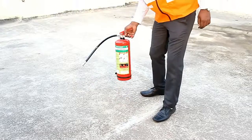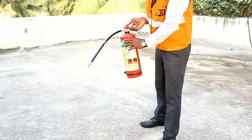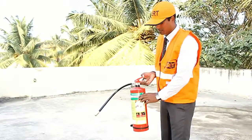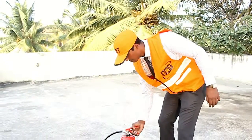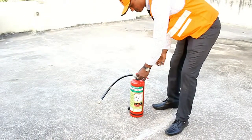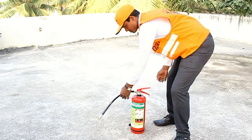This is a clean agent fire extinguisher. The body is made of 1.8 mm thickness mild steel and is fitted with a valve assembly consisting of a squeeze lever, siphon tube, safety pin, pressure gauge, and a discharge hose with nozzle.